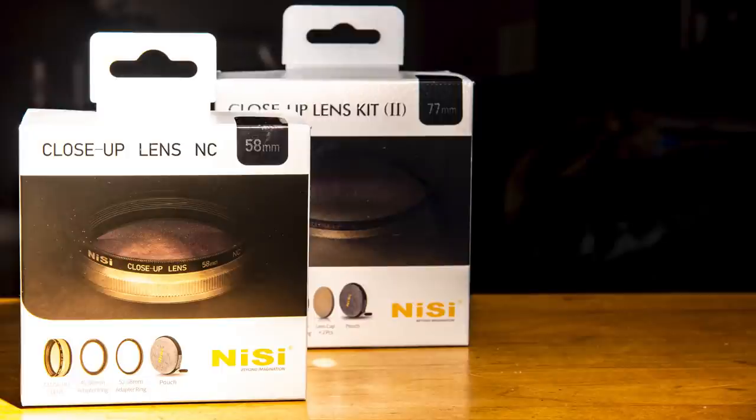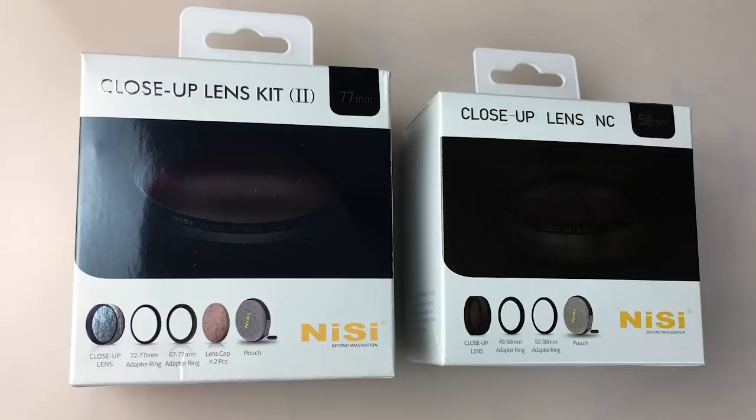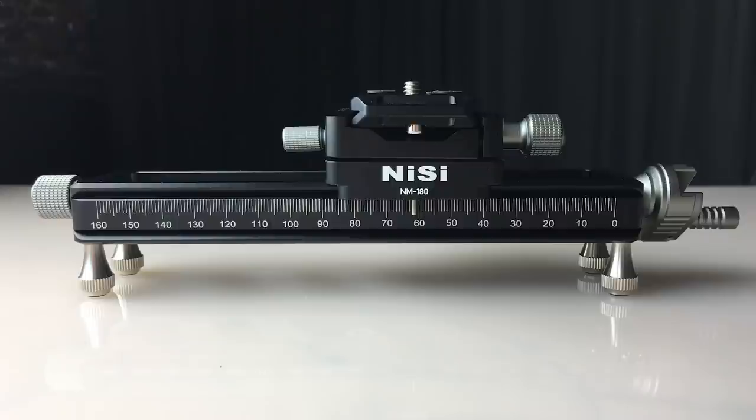These came out fairly recently. They have them in a 58 and a 77 millimeter size. When the filters arrived, the box also contained a Nisi macro focus rail, and I'm going to review that separately.